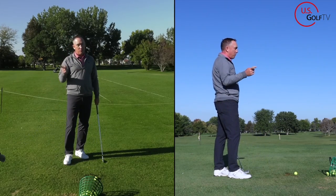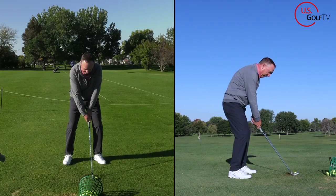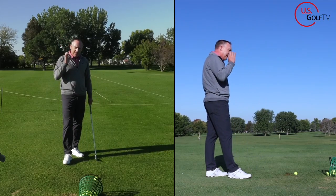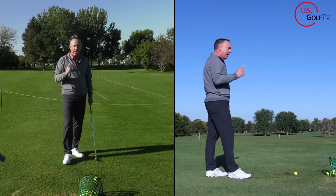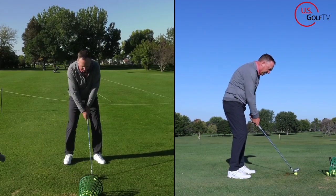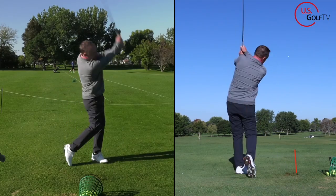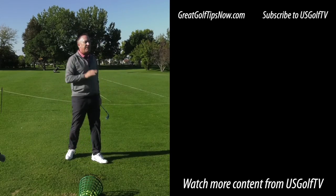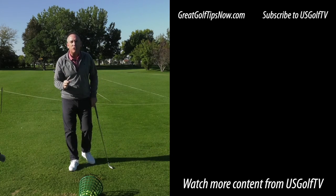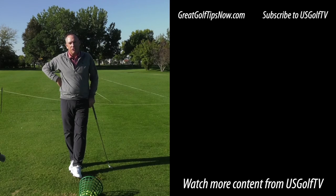If you're seeing more knuckles — which is probably you — you see two and a half and when you take it away, boom, you see four. That tip right there is gold. When you head to the golf course, get set in there, rehearse that — two and a half, two — take it up. Boom. Most solid shot of the day. The vast majority of bad golf shots start in the takeaway. Do this little tip and you'll start hitting more solid golf shots.